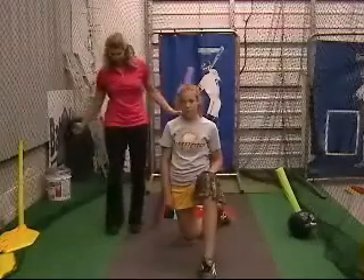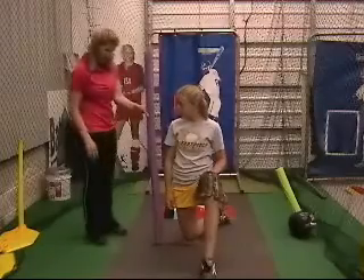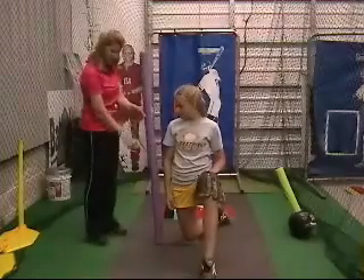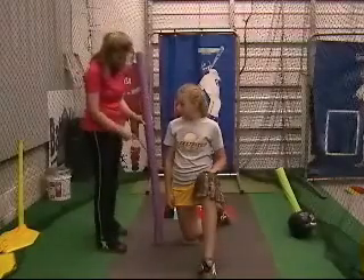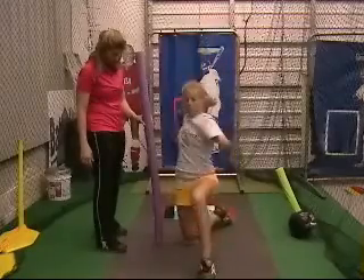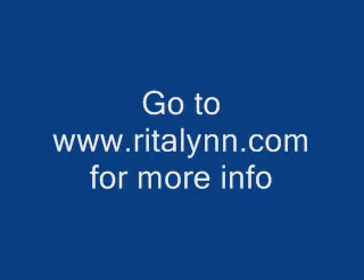Sometimes people flare away from their side. Put the noodle right there and encourage that arm to stay in the path between the noodle and her body. Do a circle and miss the noodle. If she flares away from her body — boom.